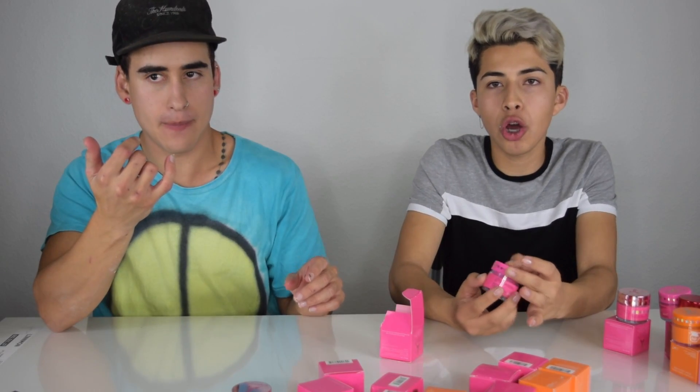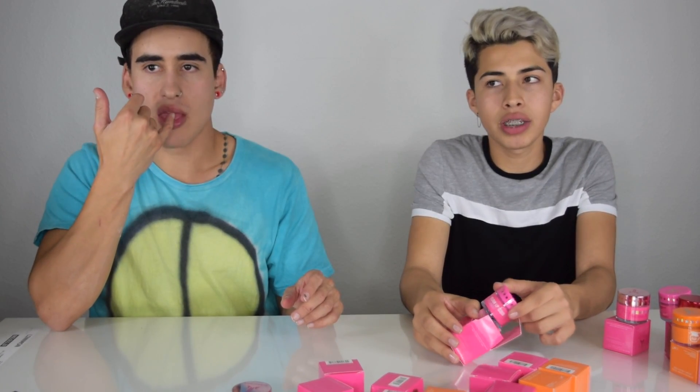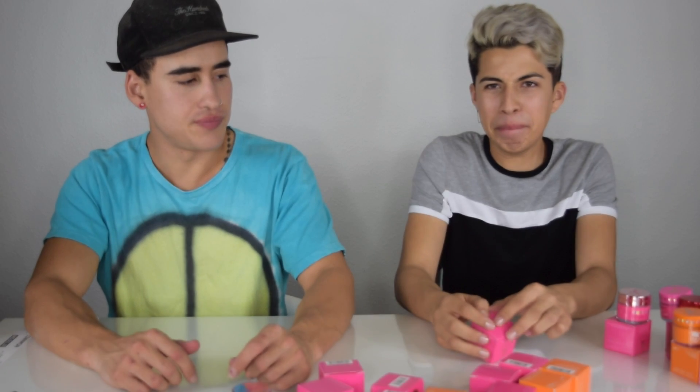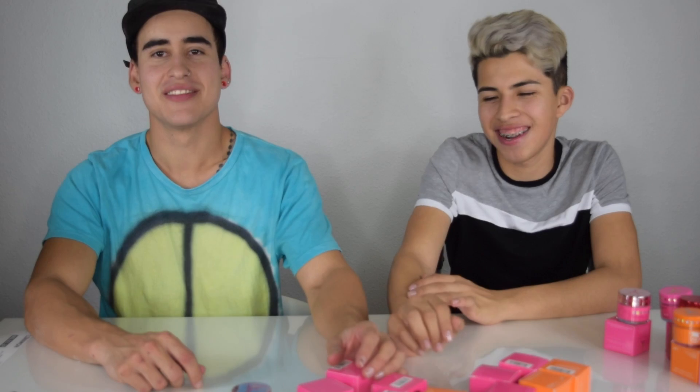To refresh our mouths we're gonna use spearmint. Already just having it on my lips, I can taste the spearmint. It tastes like gum — like after you chew gum, like a gum taste. Tastes really metallic. I like it though. Fat boys love every flavor.